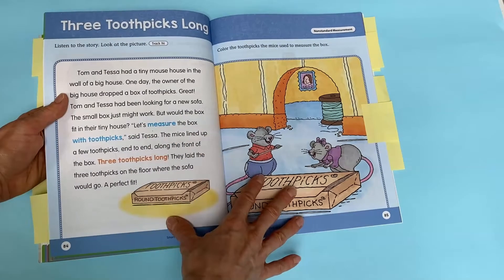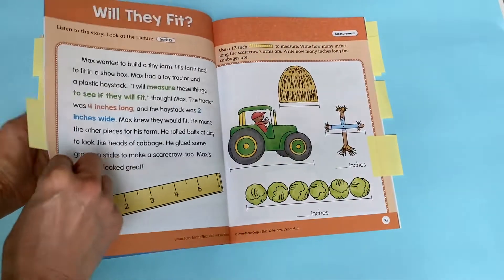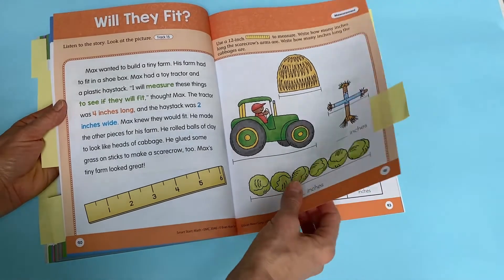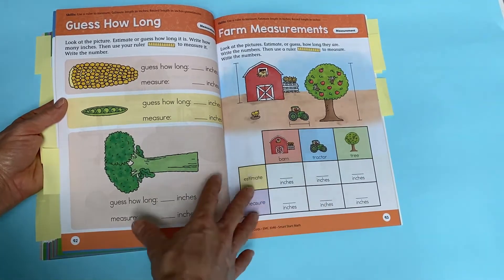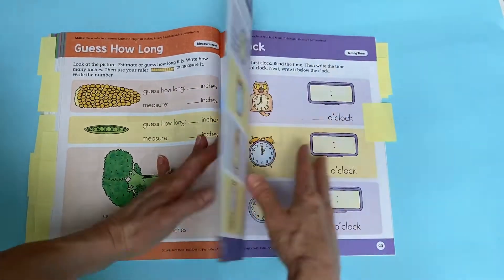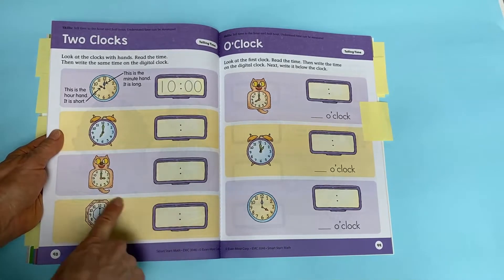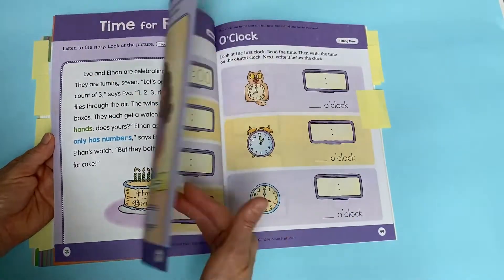When they get into measurement, they start with toothpicks as a non-standard measurement — labeled clearly — and the next unit moves to measuring with inches. There are simple activities that help kids practice so they feel successful. I haven't seen any cut, glue, and paste so far — that is in the Skill Sharpeners book but not this one. I also really liked the telling time section, covering both digital and analog clocks, since kids see so many digital clocks but it's still important to connect to analog. There are fun stories to go with each lesson.